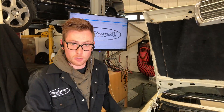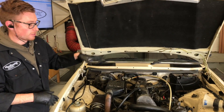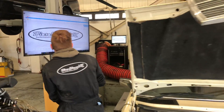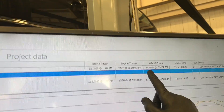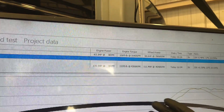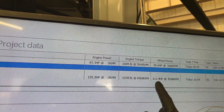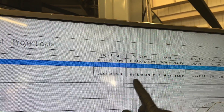So, conclusion of our 617 pump upgrade. This was an NA 617 with an STT turbo kit fitted. Originally, with its 5.5mm pump, it made — the red is before and the yellow is after — 58 at the wheels and 108 pounds feet. After, with our custom pump — bearing in mind nothing else has been changed, just the custom pump — we've gone to 111 wheel horsepower, so nearly double, and 155 pounds feet, which is a massive difference.